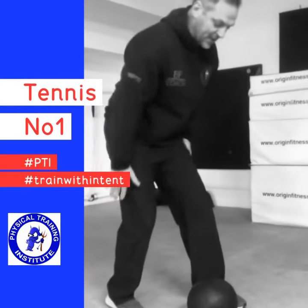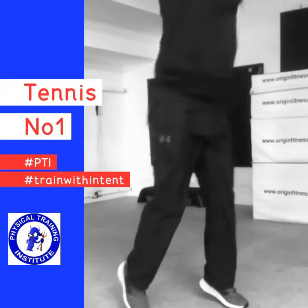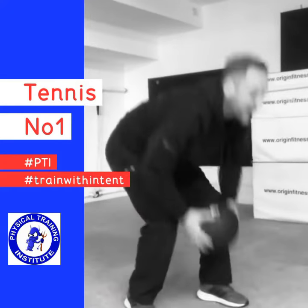So from there, split stance, pick the ball up, come up off the heels and as you slam down, back onto the heels. Pick it up again and repeat.